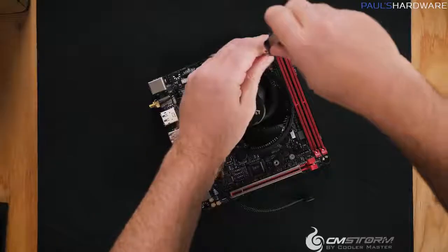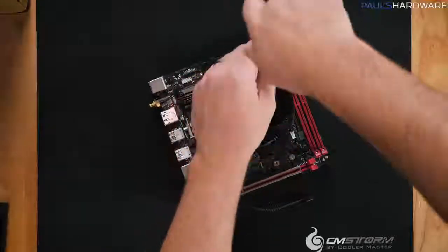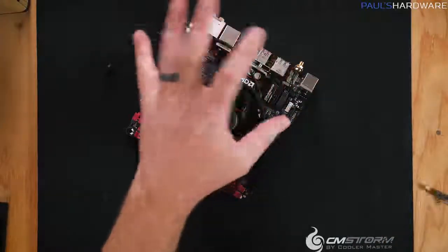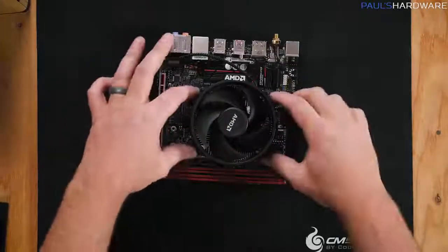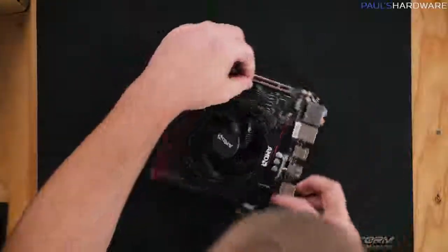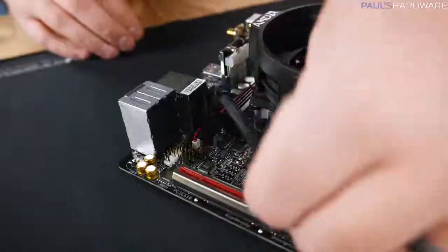Once all screws are started, tighten each one down using opposite corners — pretty snug, but not overly tight. Then route the fan cable around and plug it into the CPU fan header on the motherboard.